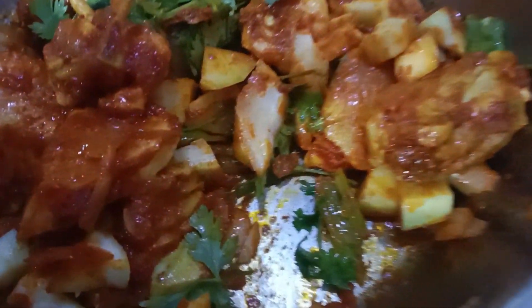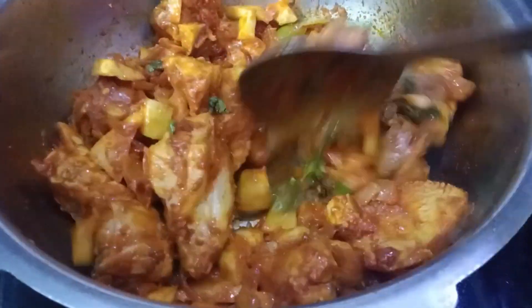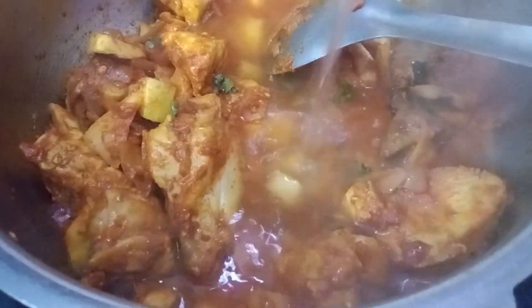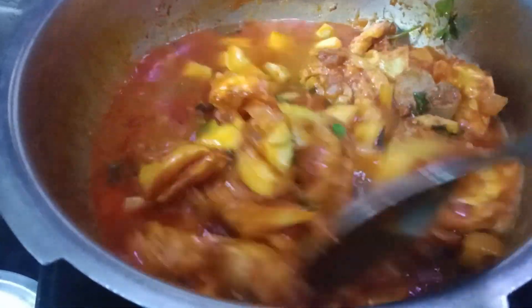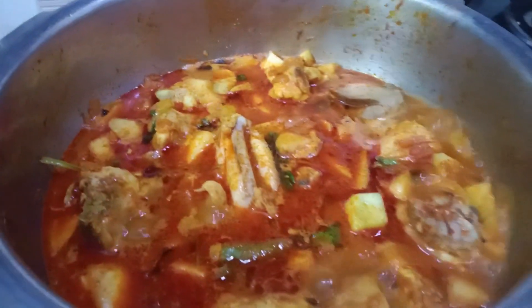Put a glass of water in the middle of the chicken. This is the texture of the crust. We will add 2 ingredients to the crust.